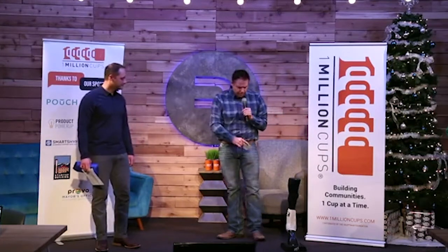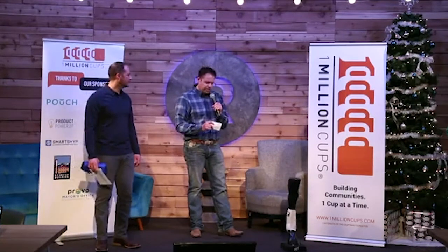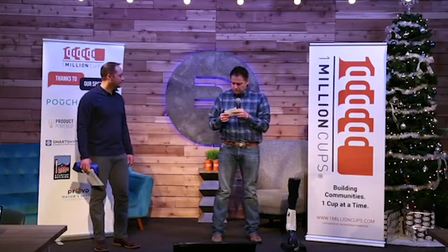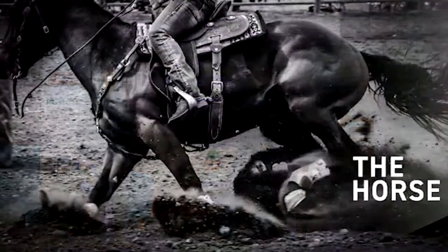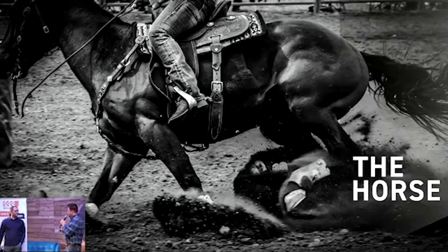Horse boots are the most residually purchased protective piece of horse equipment by horse owners. In just riding horses, horses have the propensity to strike their legs against each other during competition or even just riding, and this can cause irreparable damage to their tendons. But horse boots were designed originally to guard against injury from impact.